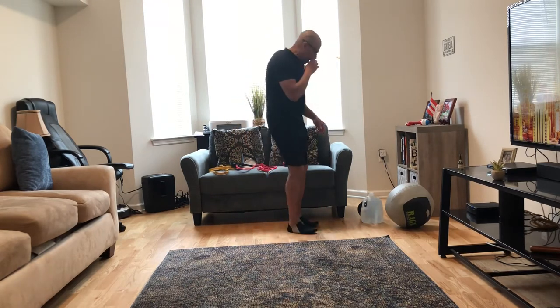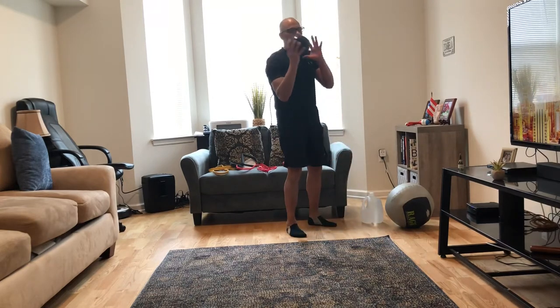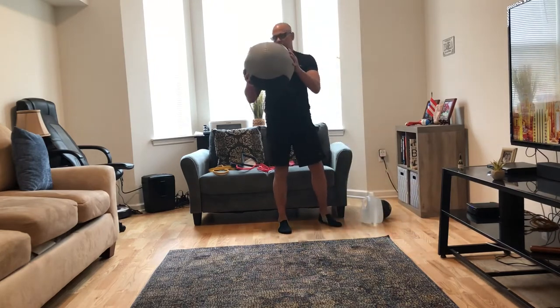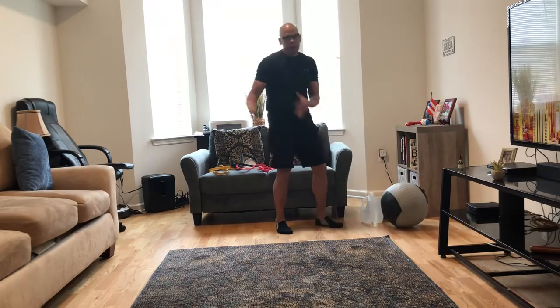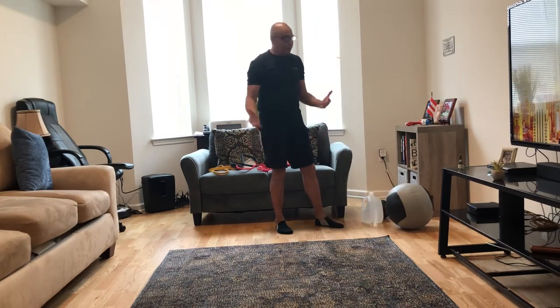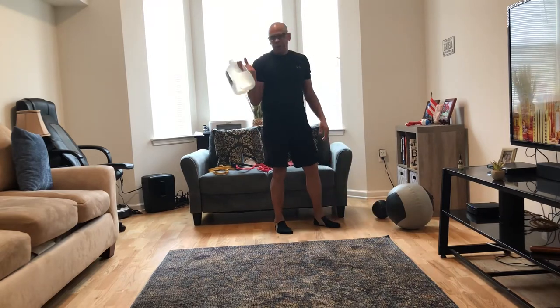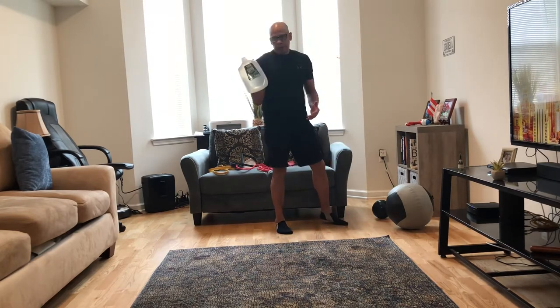I'm also going to use my 8 pound medicine ball. I also have a larger ball — this is a 6 pound medicine ball. And for those of you who don't have dumbbells or resistance bands, maybe something like this might work. This is a 1 gallon jug of water, and a gallon of water weighs about 8 pounds, so you have about 8 pounds of resistance. I'll show you some ways you might be able to use this.